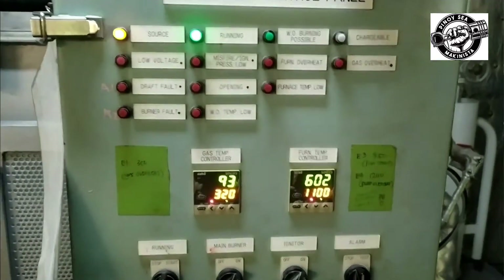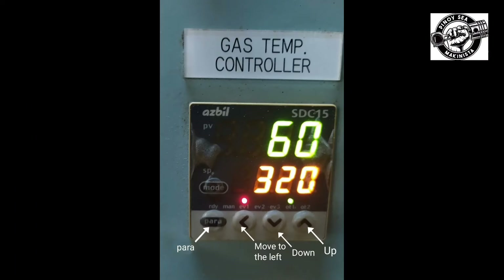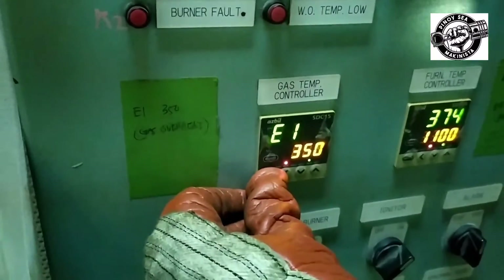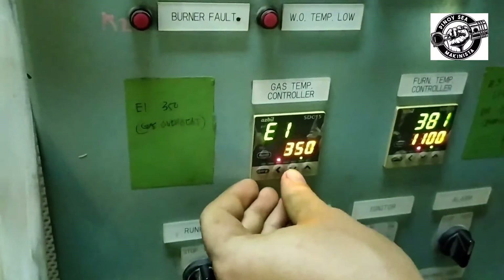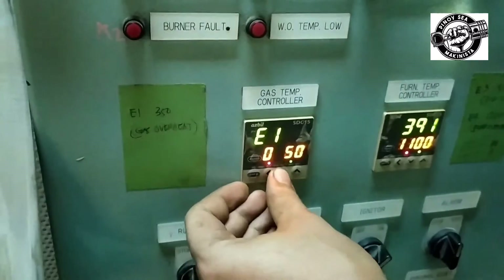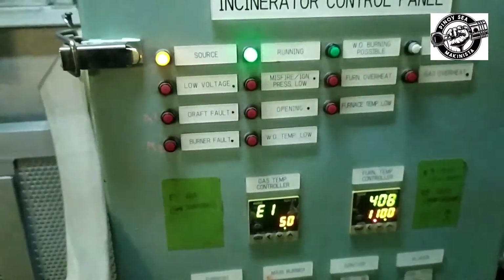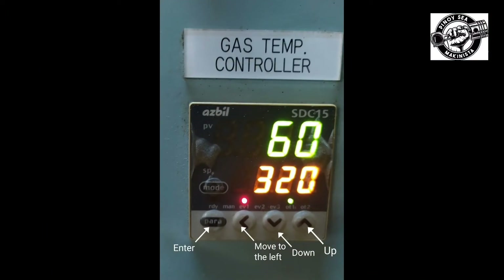This time we are going to test the gas overheat alarm. To test, simulate it by changing the set value in the gas temperature controller. Set the parameter to E1 by pressing the para key. Press the arrow to the number you are going to change, then press the down arrow to lower the value. If the set value stops blinking, press the para key and the alarm will sound. Follow the same procedure to put back the set value, stop the alarm, and push the reset button.